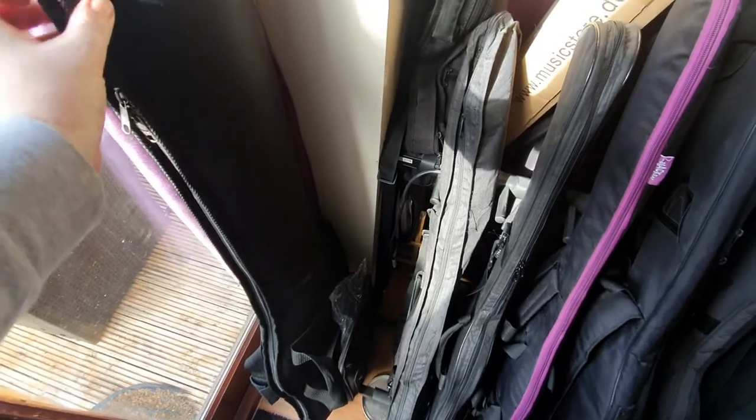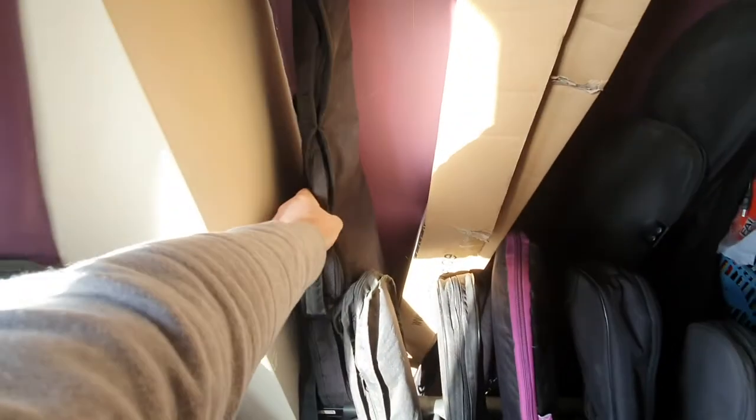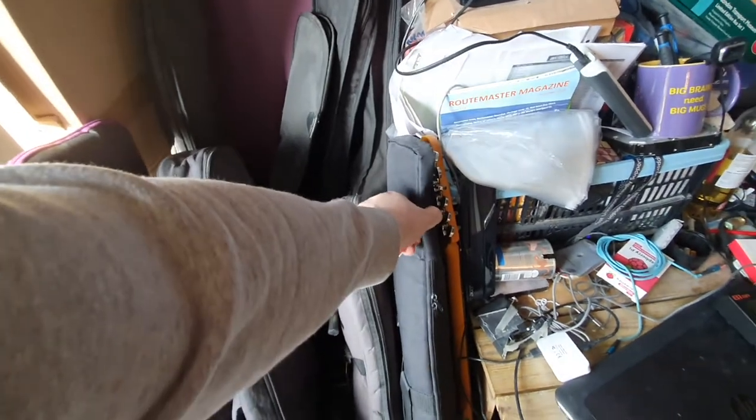This one here is a Fender bag — it's thick like the other one, and it's got the same problem: there is no padding up to the zip, although to be fair it does pull it in closer, so I think Fender did a better job there. And then this is the original Thomann bag I got, which is almost just cloth — there's a little bit of padding, not much. This is the one that came with the Gibson.